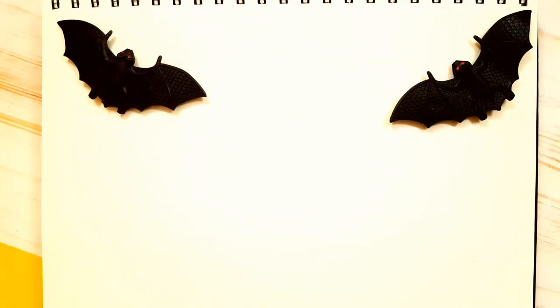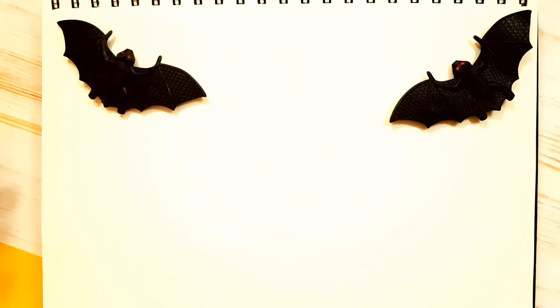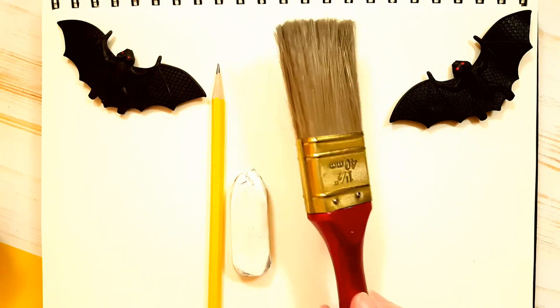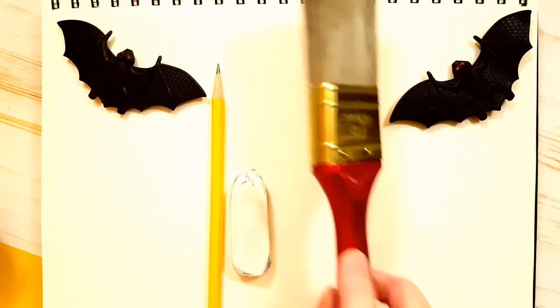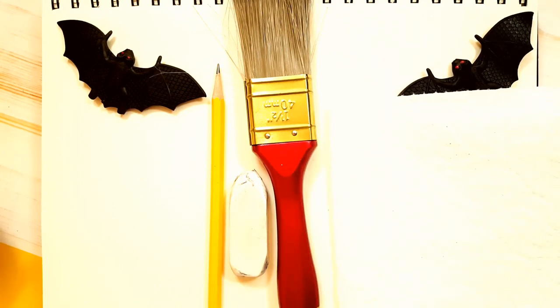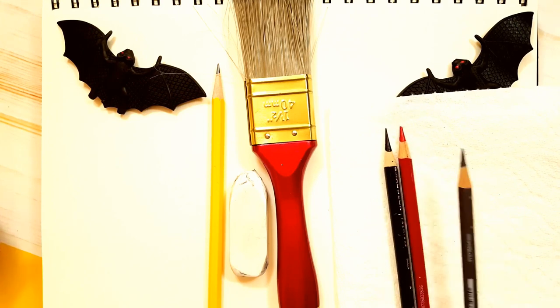This is what you'll need for today's drawing lesson. You're going to need a piece of paper or a drawing pad — I have a dollar store drawing pad, eight and a half by eleven inches wide. You're going to need a pencil, an eraser, and if you have an old paintbrush lying around that you haven't used for paint, you can use it to brush off your page. The main colors we're using are black, red, and grey.